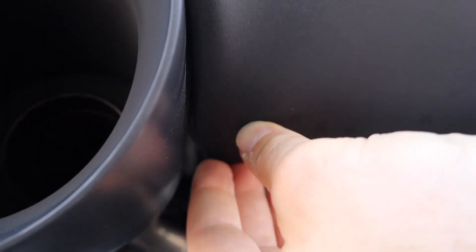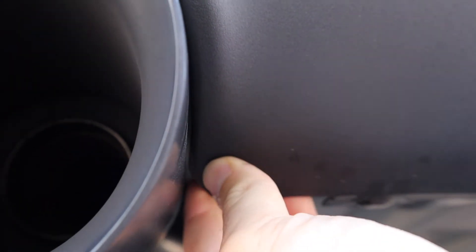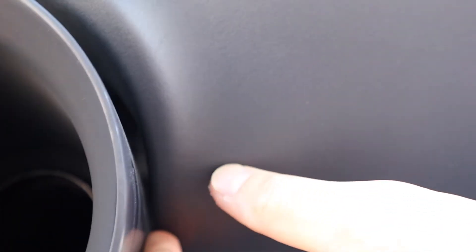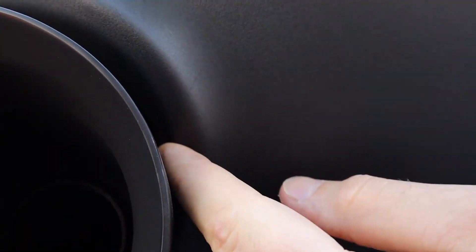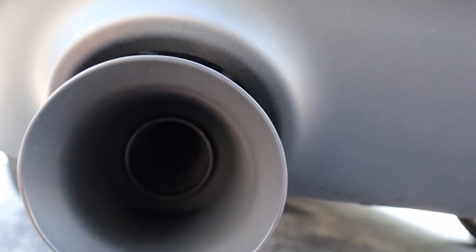I can probably still touch it up a little more but I've been really busy at work so I haven't had time to tweak it further. Essentially I took the heat gun, bent it back, sanded it down, and just widened the area where the tip needed to fit. Honestly it hasn't been rubbing at all and I couldn't complain about it.